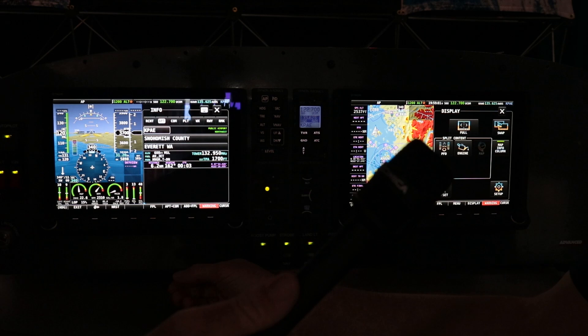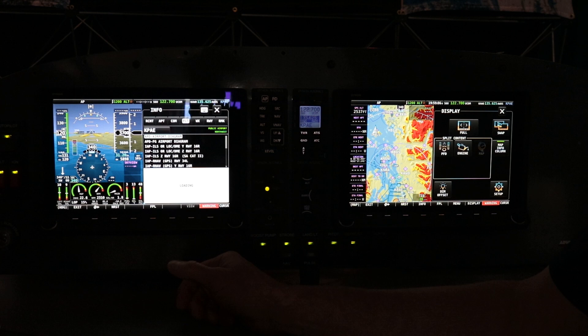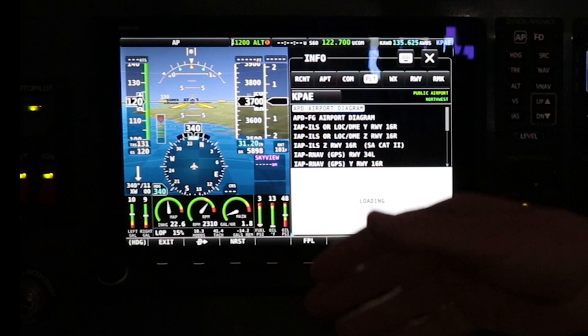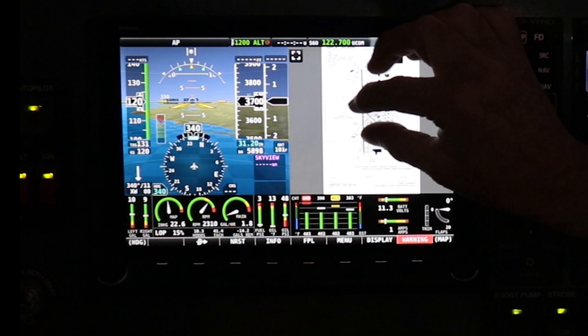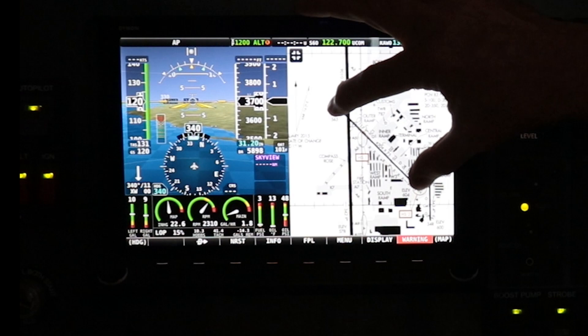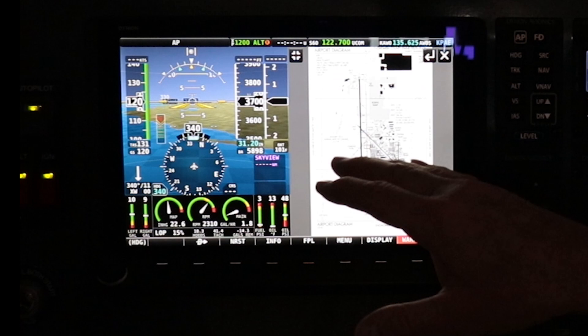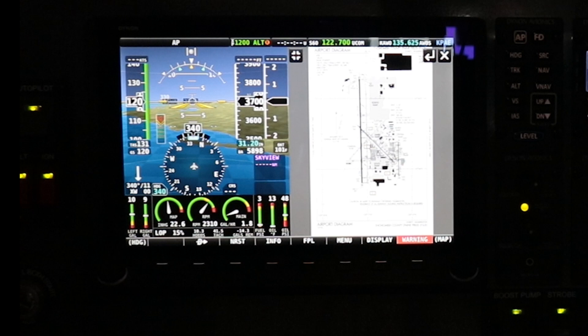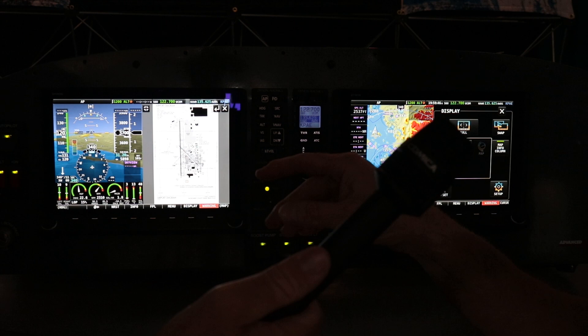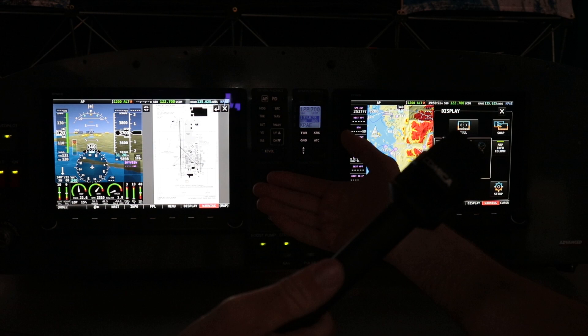You've got eight buttons down below — those are the hard buttons, which do the same thing as the display in most cases. There's a button to zoom in and out on the geo-referenced maps. We try to keep the menu structure as absolutely flat as possible. Our maximum in-flight menu is most often one or two levels, with three at most — you don't want to be hunting while you're flying. We try to make things as absolutely intuitive and top-level as possible.